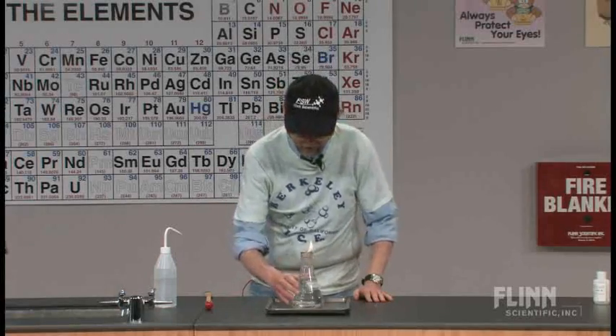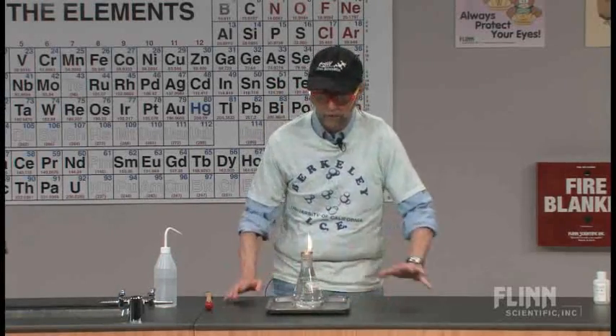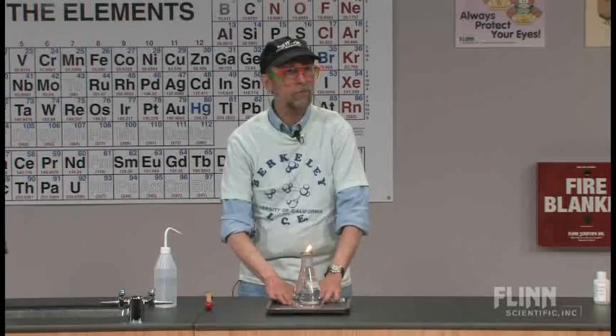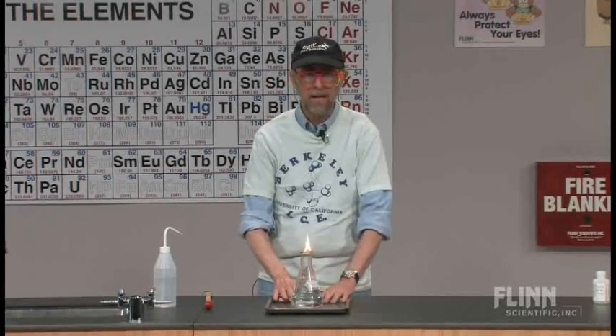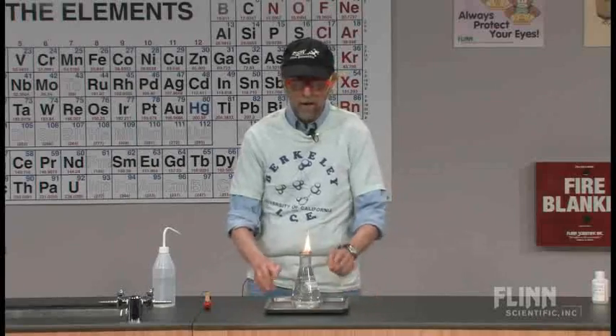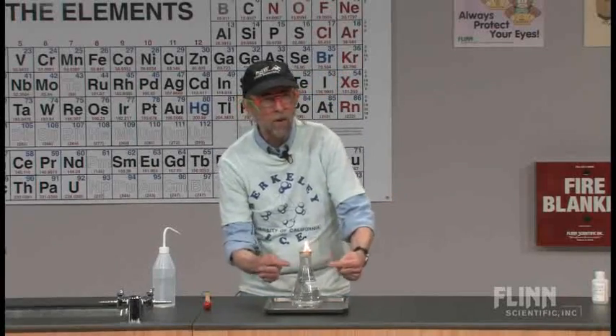I'm going to put this out. I would have a tray there for this very reason — if there's a little problem, you want to have a tray there to catch any liquid. Here's a hint: don't fill it up all the way.